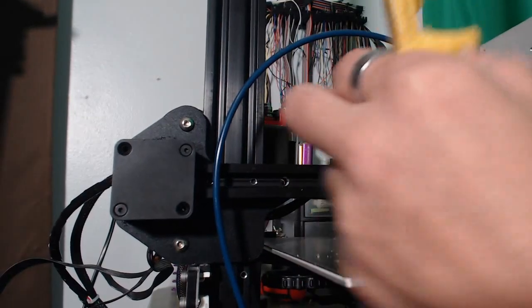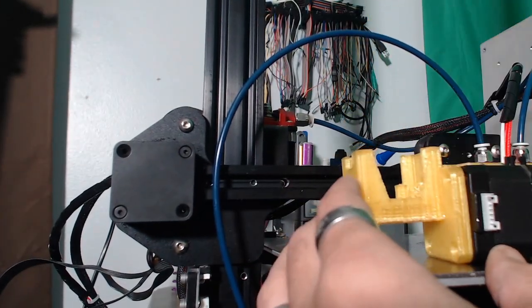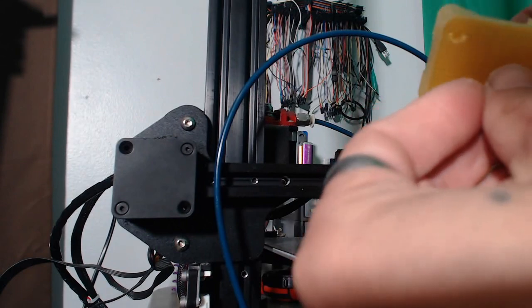Alright, first things first, we need to attach the motor to the mount. And in order to do that, we are basically going to go through these holes here and into the motor.